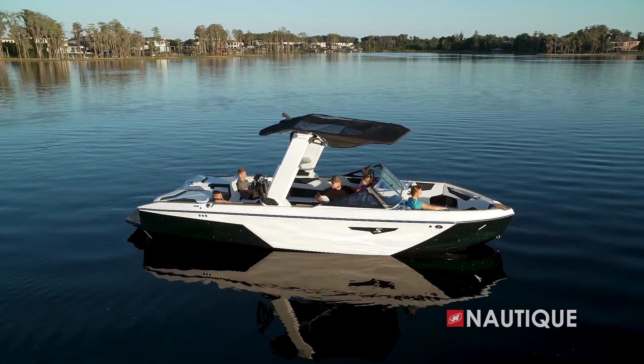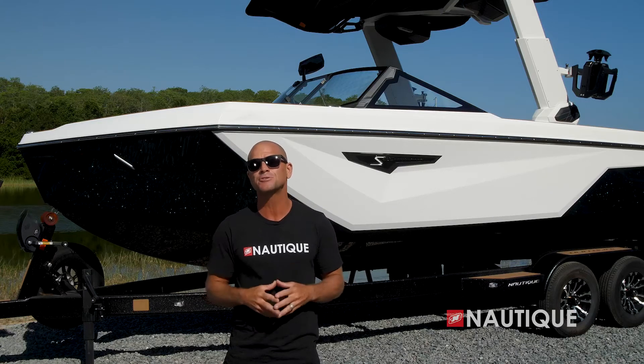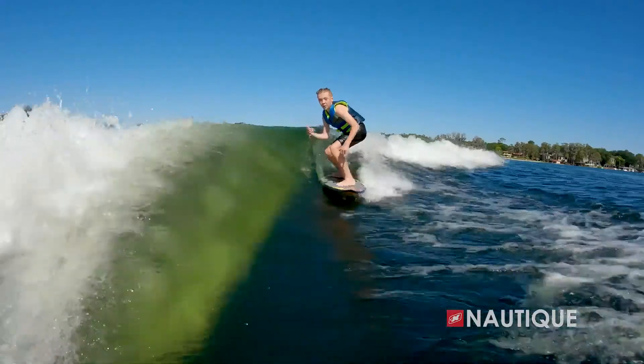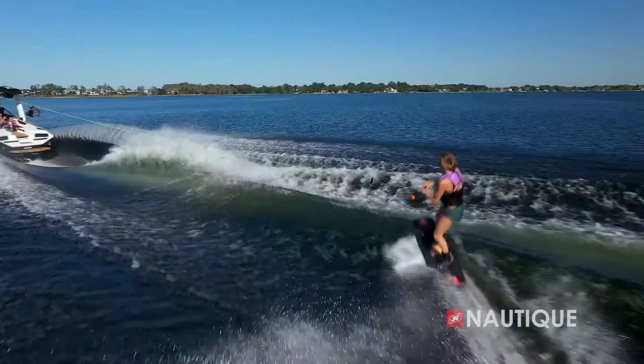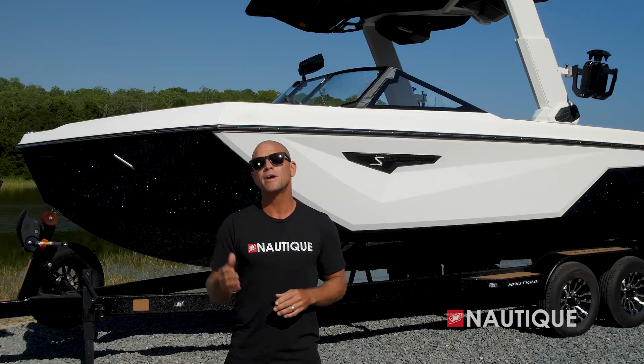Looking for maximum sun protection for those long hot summer days? Check out our optional extended sun shades — with easy setup you can have bow and stern shades. We've also teamed up with PCM Marine Engines to bring you the most comprehensive five-year warranty on the market, that includes everything in a Nautique as well as the drivetrain. We build the best boats and we back them with the best warranty.